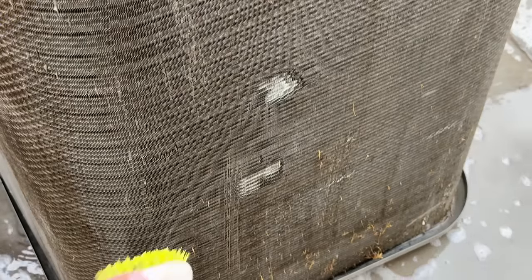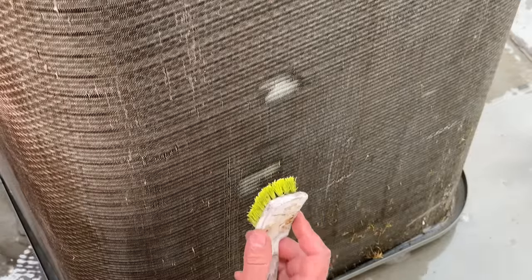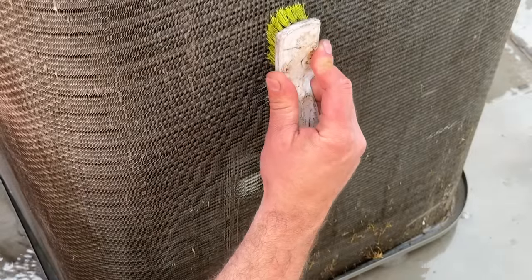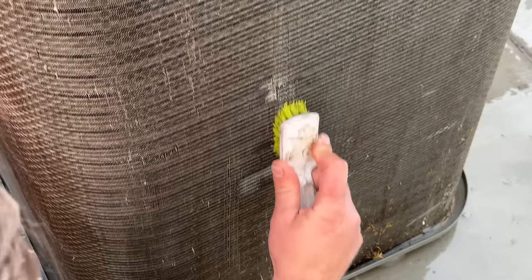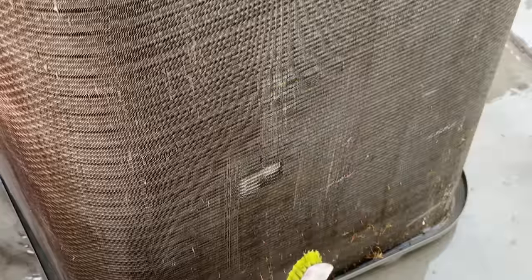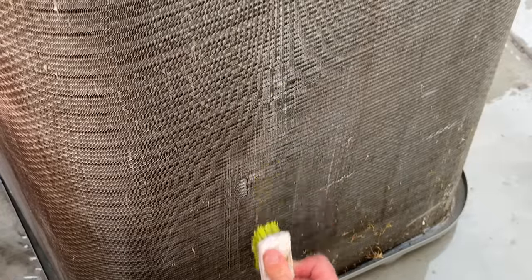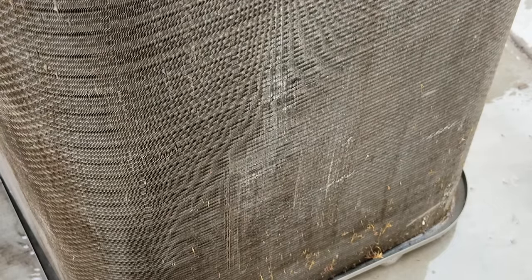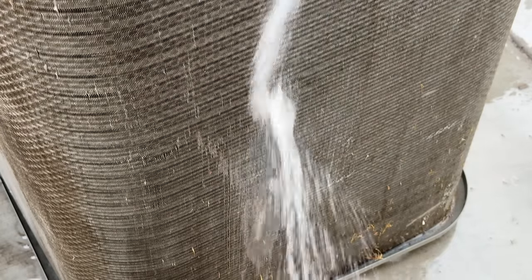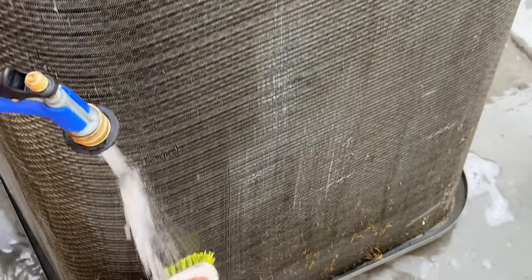You can use that comb or brush as needed to get any stubborn debris out. In addition to stubborn debris, you may notice some bent fins. Notice what we can do — we can put some pressure on this and just like that we've got those fins bent back out. Believe it or not, if you have a lot of bent fins, that can really mess with your efficiency, so using this fin comb can really help get cooler air out of your AC.